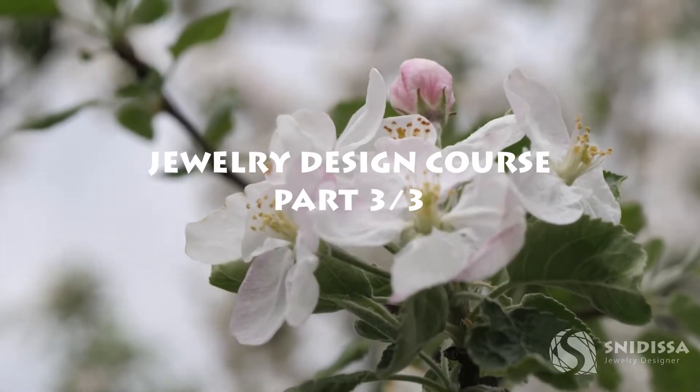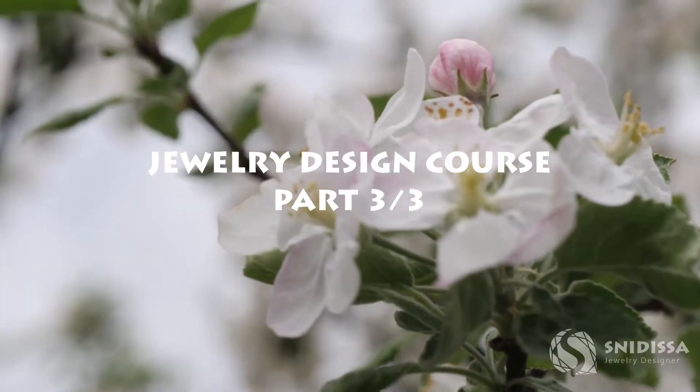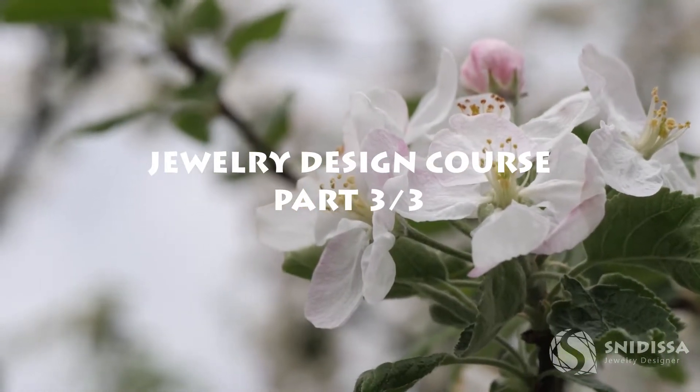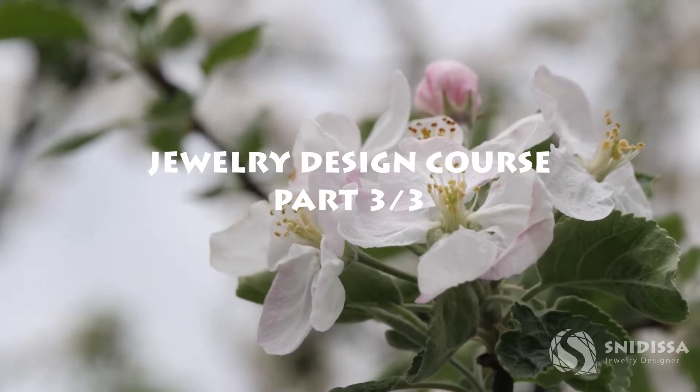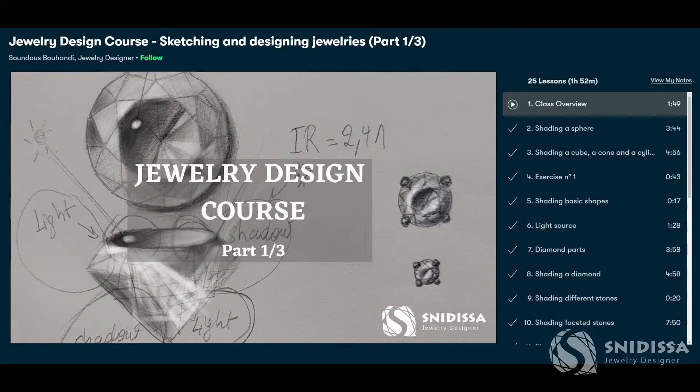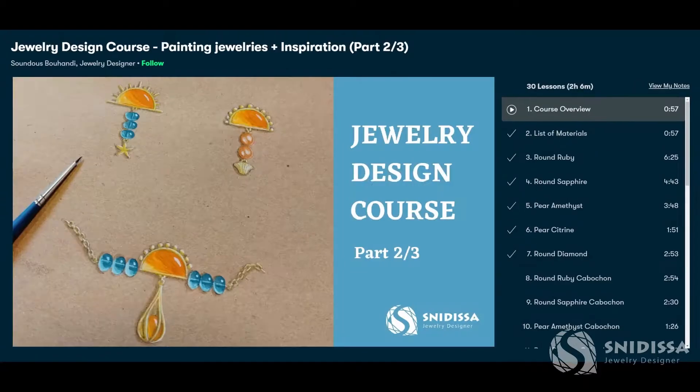This course is the third part of the series I made for jewelry design. I highly recommend that you watch the previous ones because you will learn the basic knowledge you need to follow this third part. Part 1 is about sketching and designing jewelry. Part 2 is about painting them and designing from a source of inspiration.